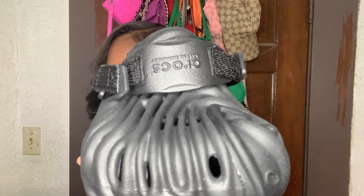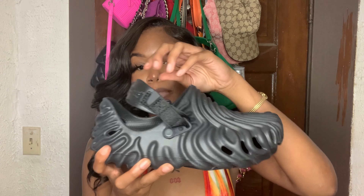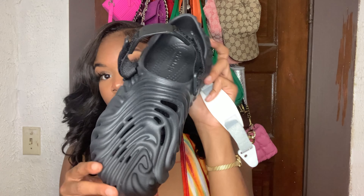They are definitely different-looking and you can put charms in them. It has the Croc logo on the front, and it does move so you can put them in sports mode. They also adjust to make them bigger, and they come with white straps so you can swap them out. I'd definitely recommend them — they are comfortable.